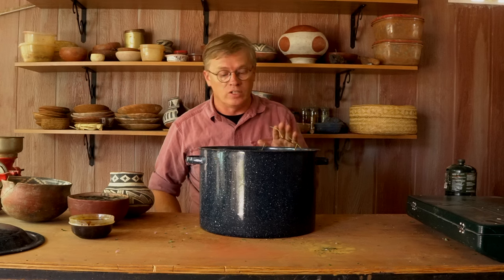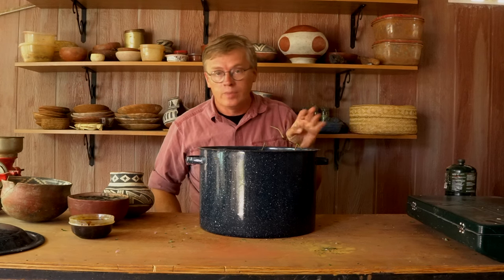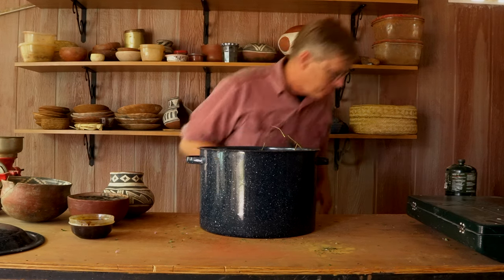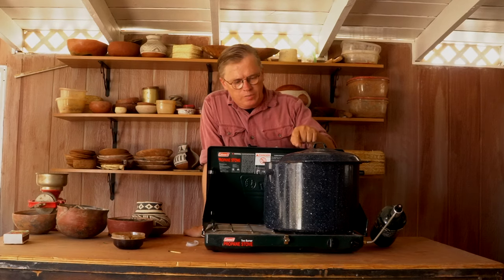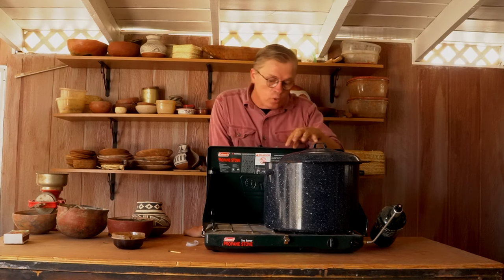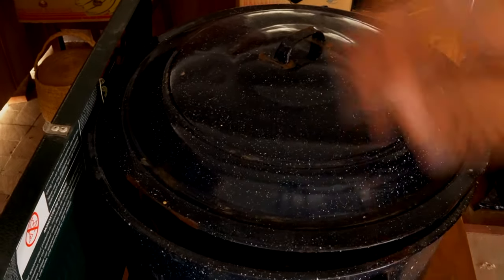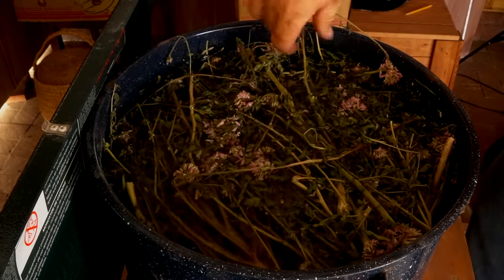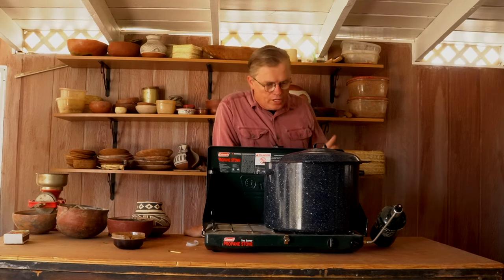I've got my little Coleman stove here and I'm going to cook it out here. This is a porch, not inside my house, because it doesn't smell very good — it's going to stink up the house if I do this inside. So it's nice to do it in an outside area like a porch so you don't run your family off. Four gallons of water in this big ball canning pot, I've got it pretty well full of bee plant, filled to within maybe an inch and a half of the top. Now I'm just going to babysit it for the next few hours while it cooks down, then cool it before I pull the solids out.